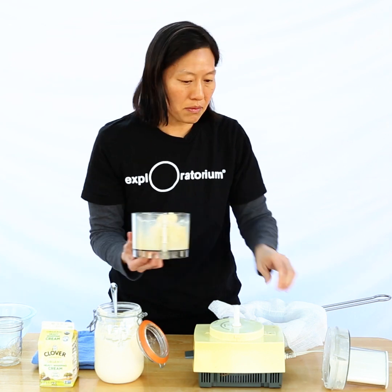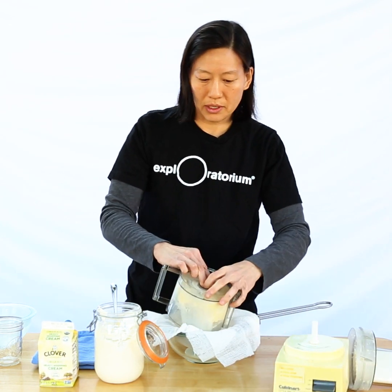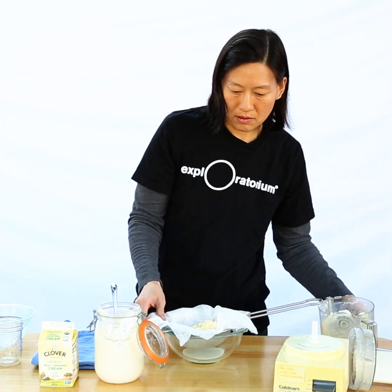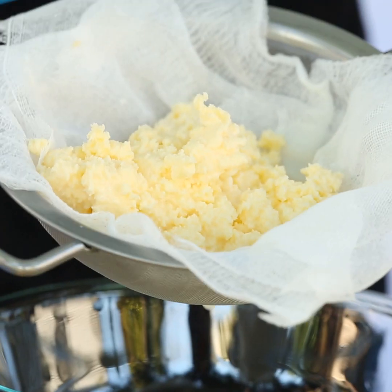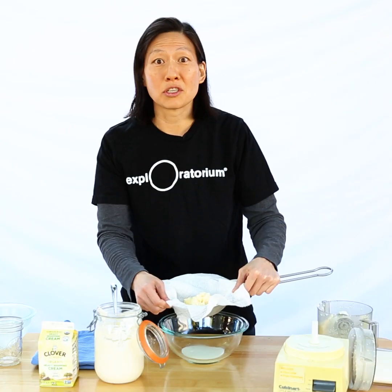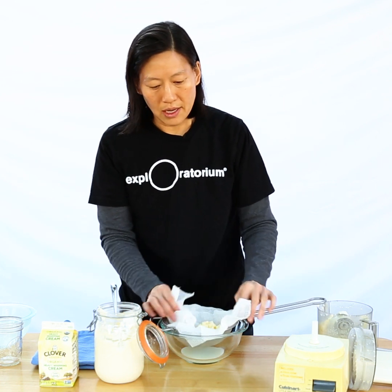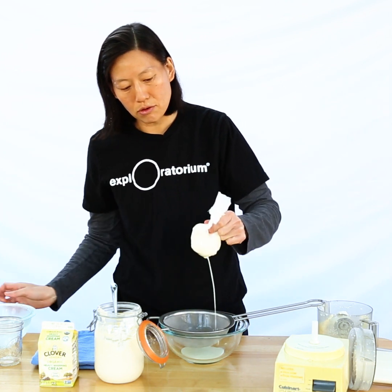I'm going to strain this out just so we can see what came out of this. I have some cheesecloth here and a strainer. You can see that I have these solids left over and that is my cultured butter. The fat at room temperature, once it clumps together, will become solid. I'm going to try to drain as much liquid as possible by just squeezing it through my cheesecloth.